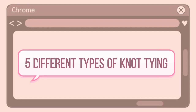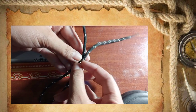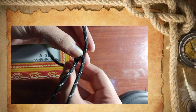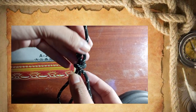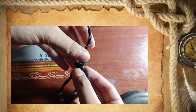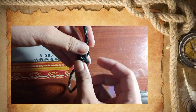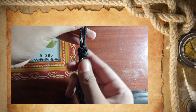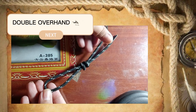Five different types of knot tying. The first is the double overhand knot. First thing to do is make a loop and feed the end into it, take it outside the loop and pass it through once more. Then you have to put the end inside the loop and pull both ends to tighten. The two strands come close together and there you have the double overhand knot.